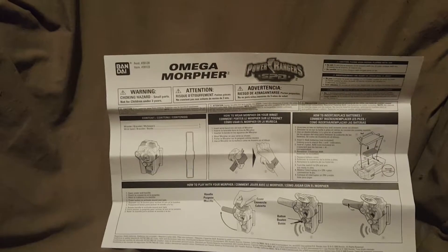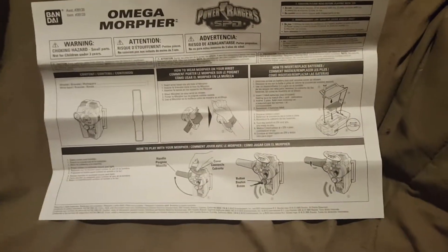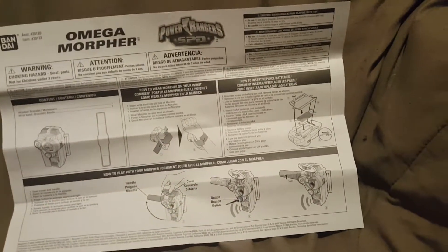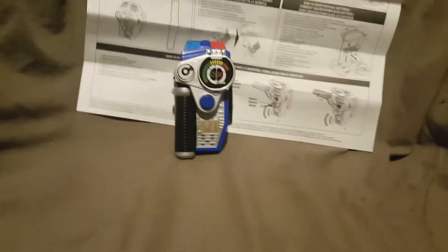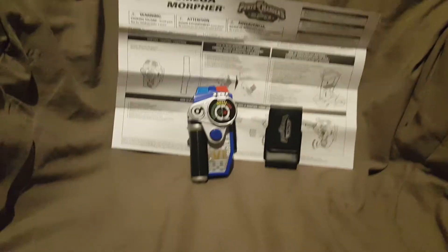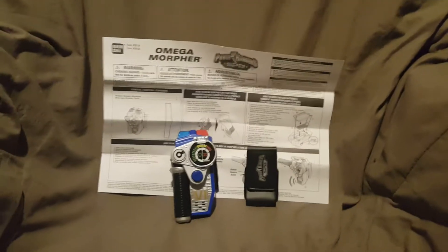You know, I almost forgot — you have your instructions that come with it. The Omega Morpher comes with one sheet of instructions; there's nothing on the back, it just unfolds. The Power Ranger SPD Omega Morpher does take two AAA batteries. You get the Morpher, the instruction manual, and your wrist strap in the box. I would put the box up here, but like I said it got really messed up and it's dirty, so I'm not going to worry about it.